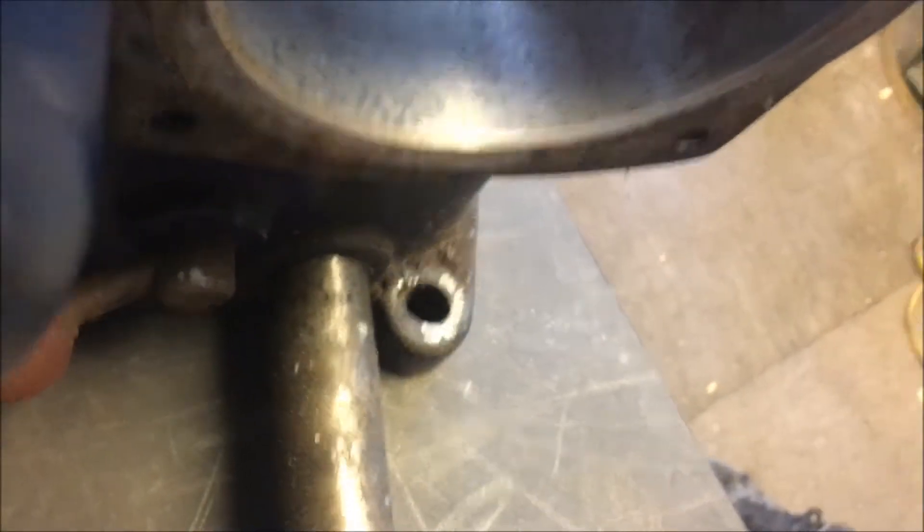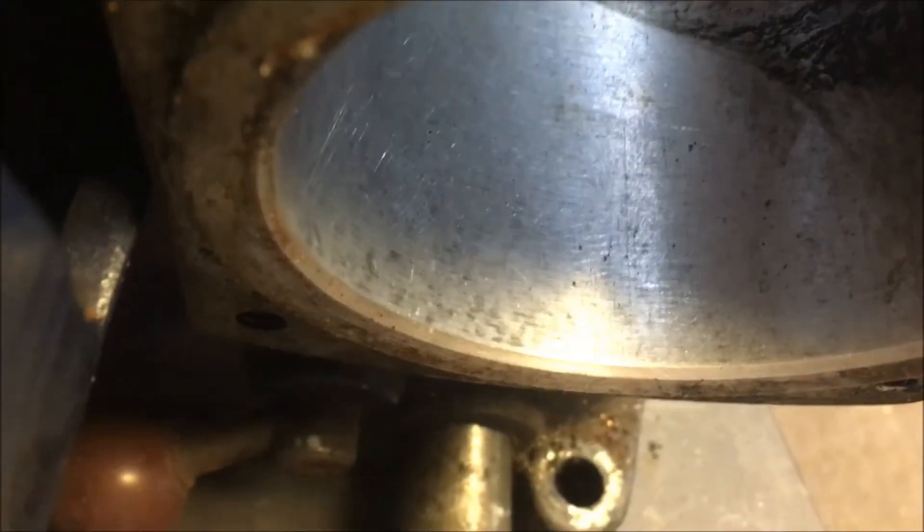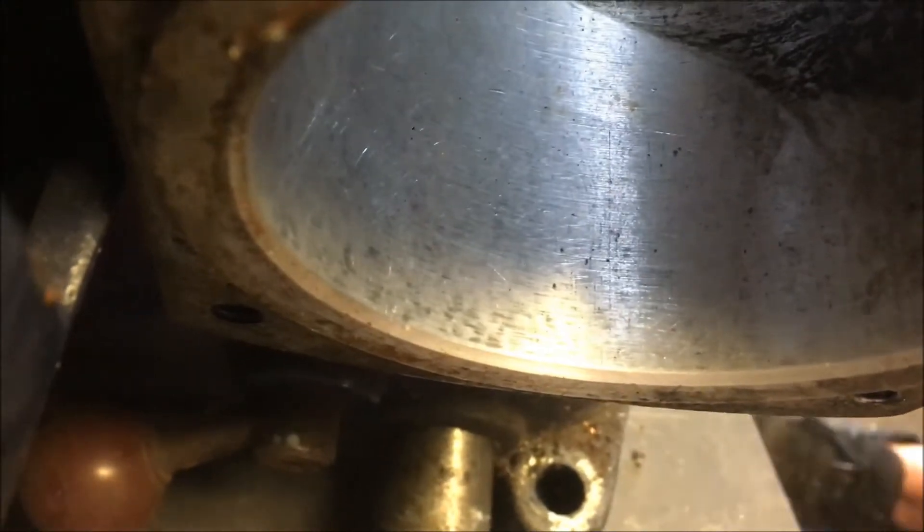I'm just going to clean one spot and see what it looks like. Lacquer thinner takes that right off and there doesn't look to be anything wrong with that surface. In the bore I don't see anything out of the ordinary — there's a little bit of scratching but that's not surprising on a machine where it's slid back and forth for 20 or 30 years. That's normal.